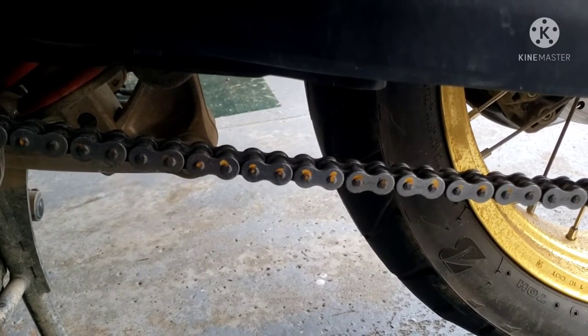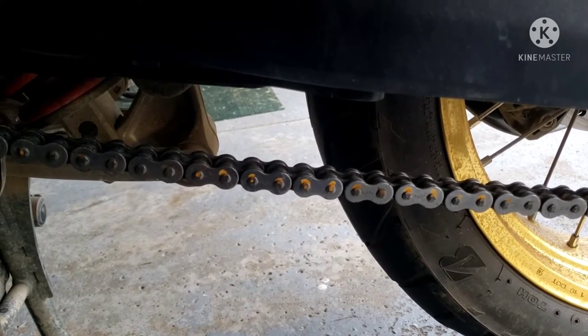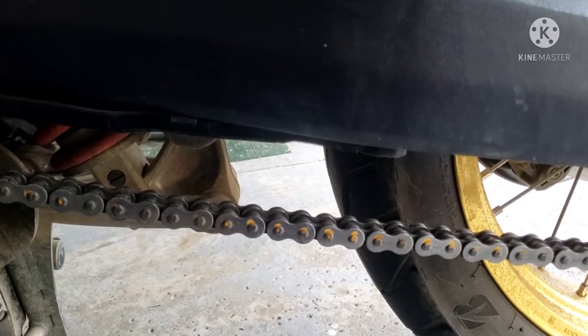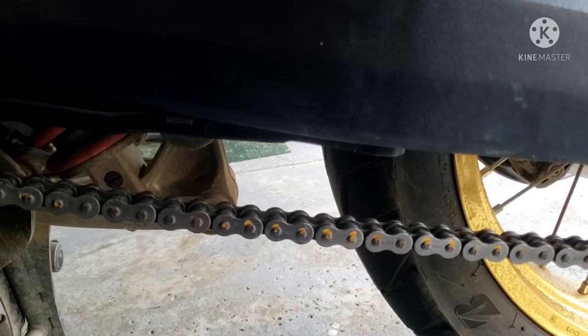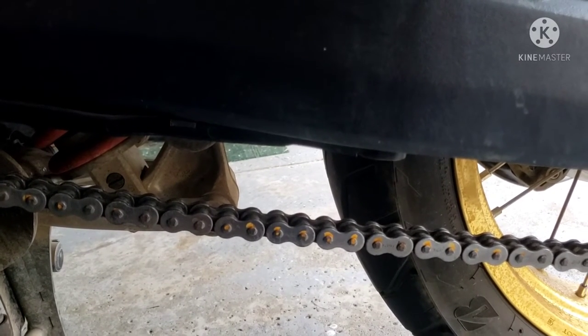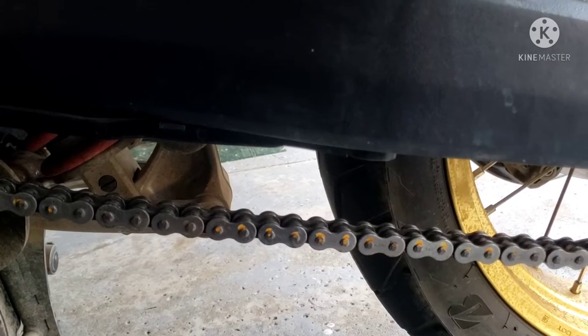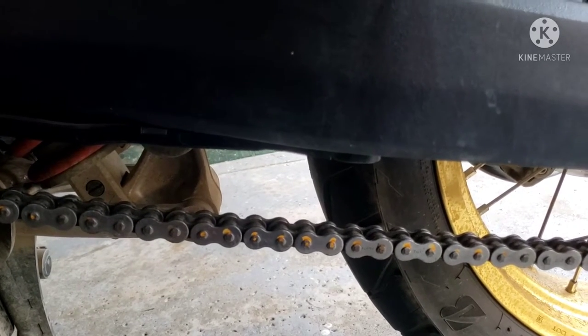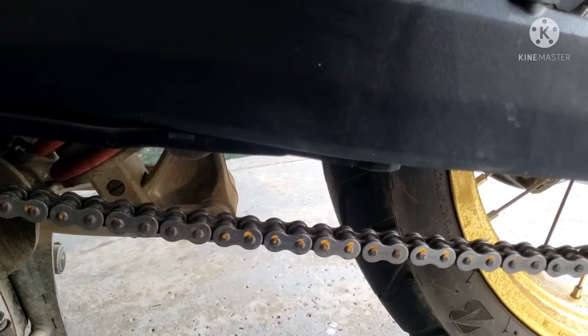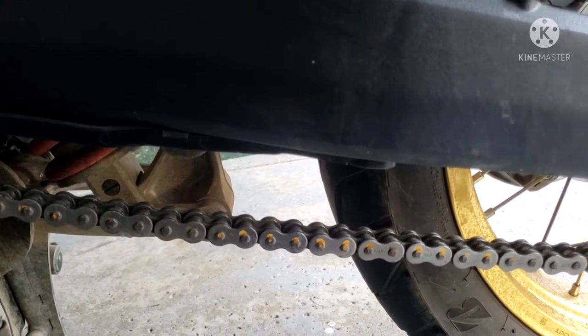Now I'm going to get into the controversy part. A lot of people will tell you the way to clean a chain is with kerosene or with diesel fuel. The reason they say that is because way back in the old days, before O-ring chains, that's how people used to clean them. But if you do that today, you will destroy your chain — and let me explain why.